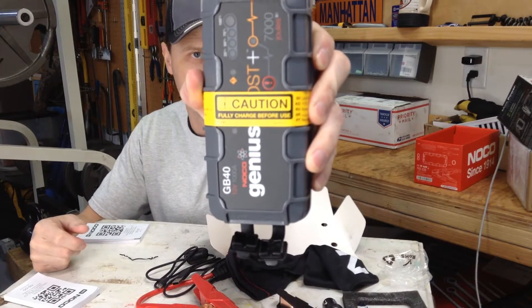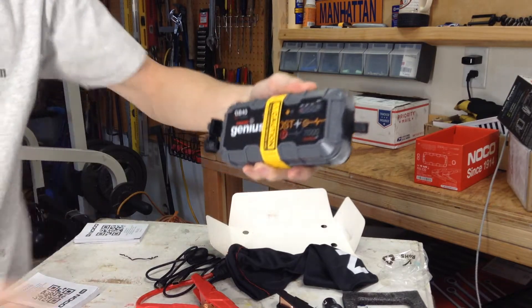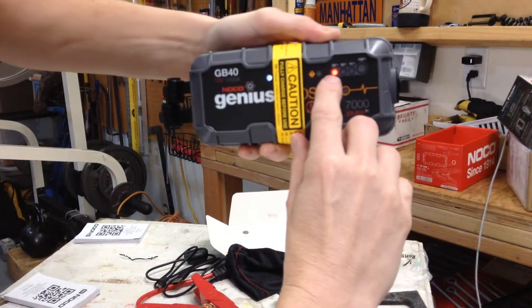Caution: fully charge before use. Straight out of the package, you can see that it's 25% charged.